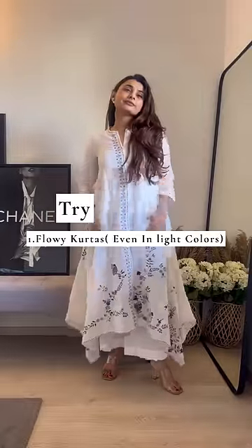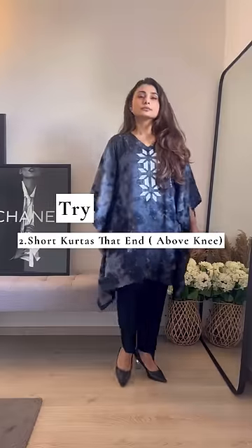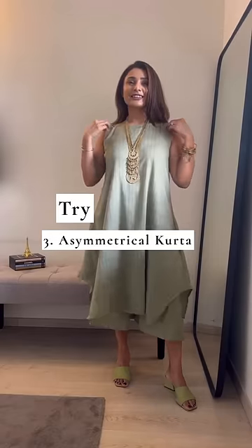Instead, try this. While wearing light colors, make sure the kurta has enough flow to de-emphasize your lower body. While choosing a short kurta, make sure that it ends above your knee and pair it with a dark pant so that it doesn't emphasize your thighs. Asymmetrical kurta is best for you as it'll take away any attention from your lower body.